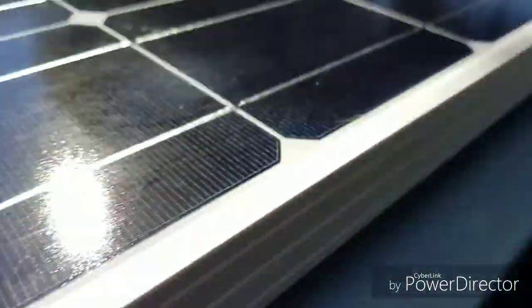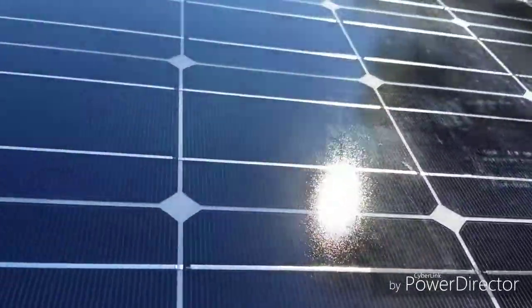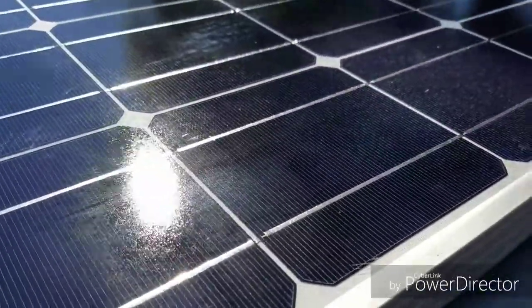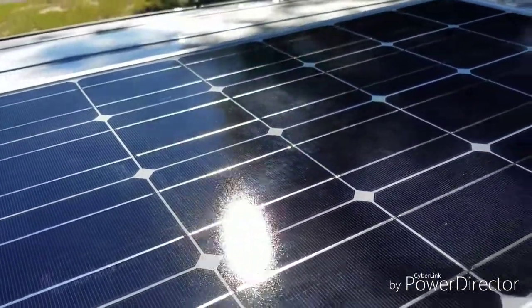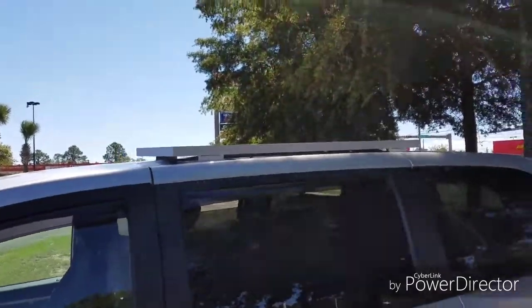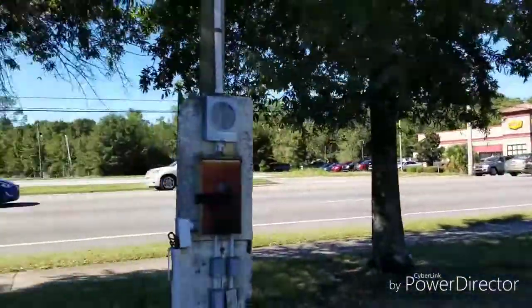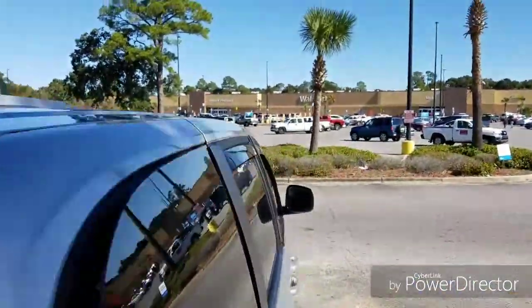That solar panel is on — after a week of driving around with it, it's on. I'm going to let it sit and dry, go park in the sun here, let it dry for a while, run into Walmart quick and get rid of my trash — there's a dumpster over there. I slept last night over by the GameStop; it's kind of a seedy area but what can you do.